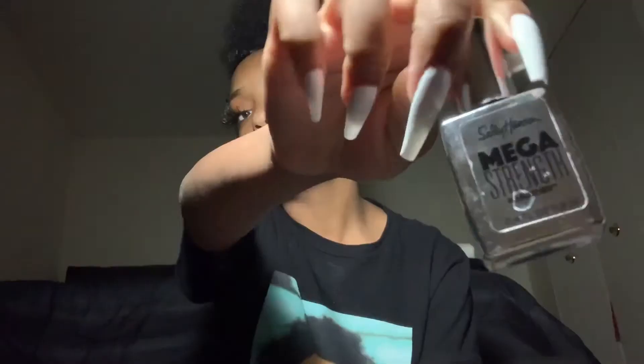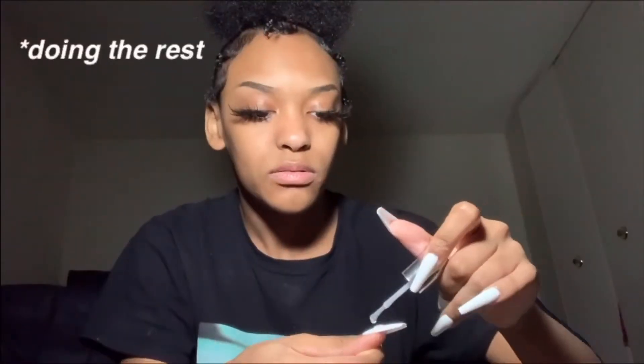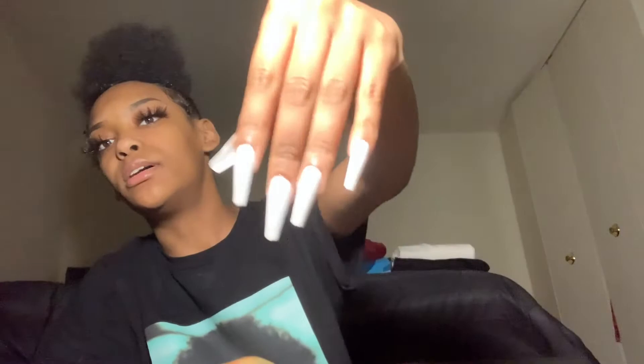All right y'all, so my nails should be dry by now. So the last and final step to this video — top coat. It gives the major shine to it, period. Now my nails are all done.